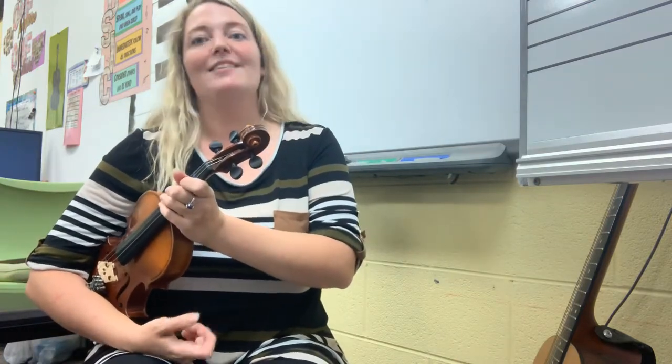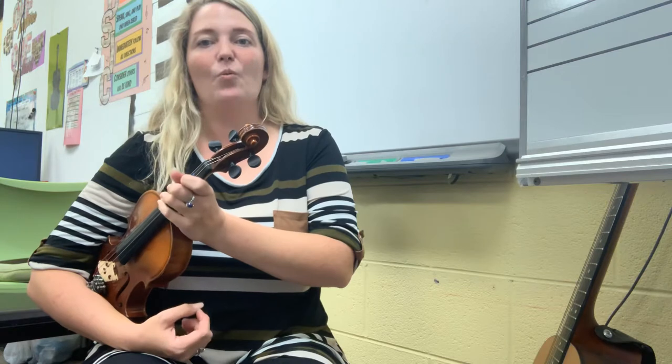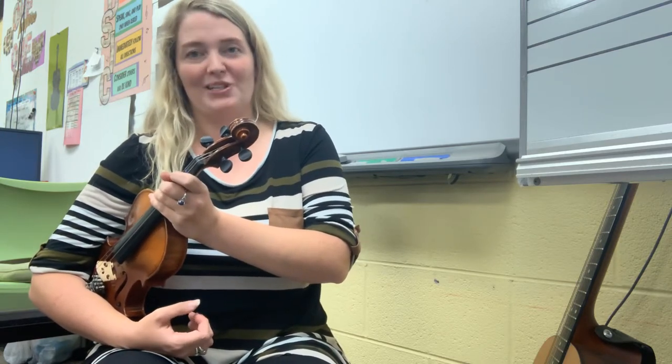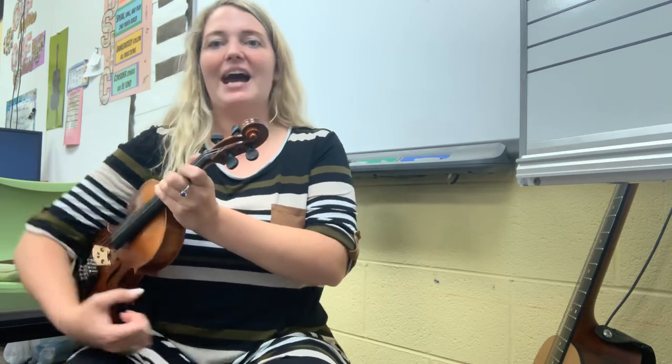All right, you did it — very good job! I can't wait to see how you practiced when we have our next orchestra class on Wednesday. Keep practicing, guys — see you soon!